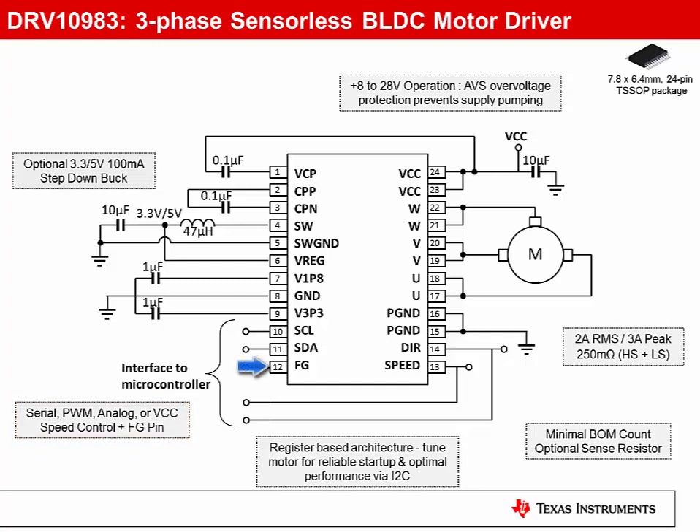A tach signal is provided for closed-loop speed control when combined with an external MCU. The external component count has been minimized to a few capacitors. No sense resistor is required for operation, but a sense resistor can be added if your system requires one.